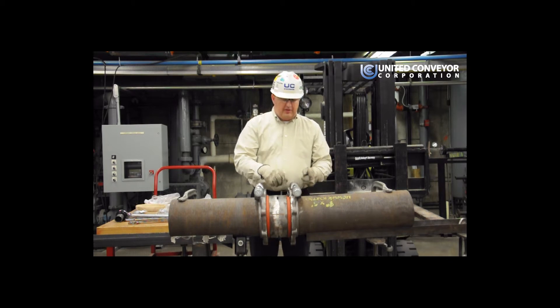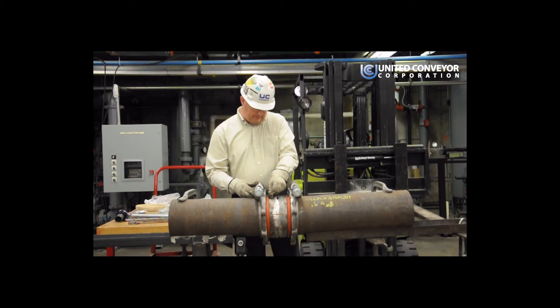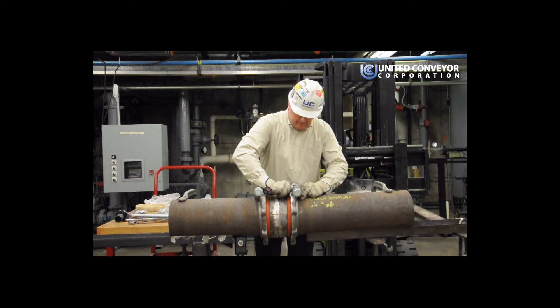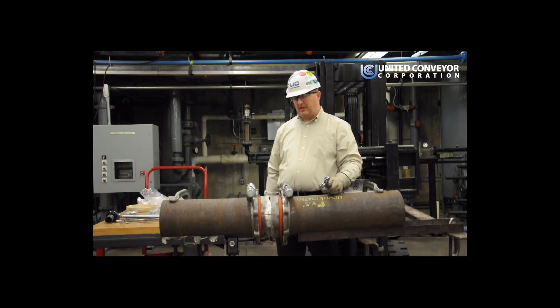When you're installing the insert, you want to make sure the bevel edge of the insert is facing up. Now I'm going to snug the top bolt.